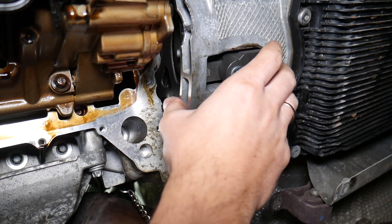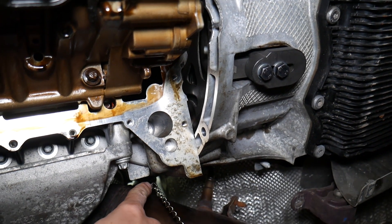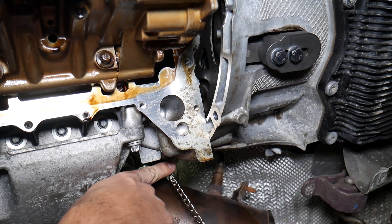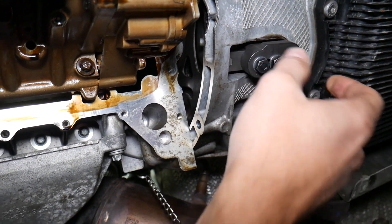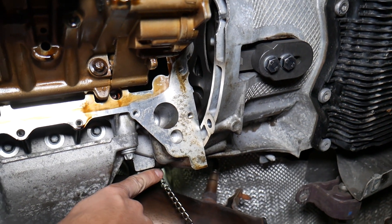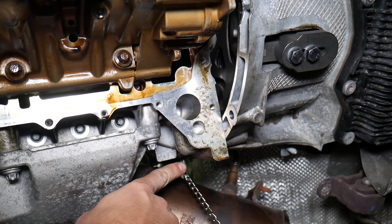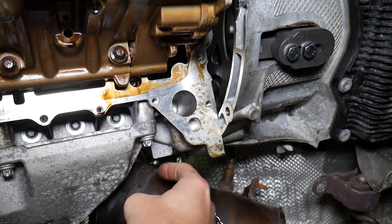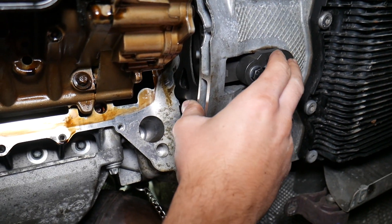Hold it firmly, and then what I do is remove the TDC pin out — make sure the engine doesn't turn at all, because at that point if it does you will mess up your valves. Some people try to get the crankshaft bolt loose with the pin still in, but that tool can develop a little play, and that play will end up stretching your timing pin hole and can even crack the block. So what I usually do is pull the pin out, make sure we don't skip any teeth, hold it really good, and have a second person taking the bolt off while I hold here.